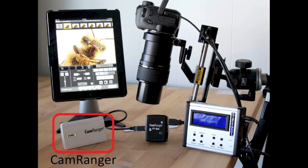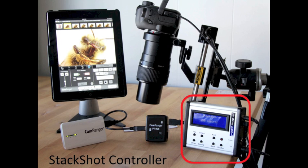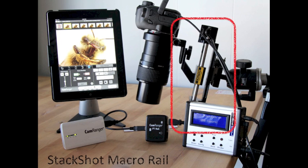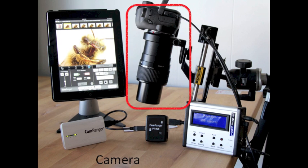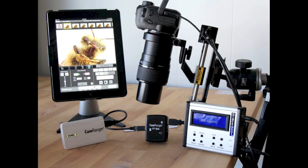This is the setup. Here we have a CamRanger, a CamRanger PT Hub, StackShot controller, StackShot macro rail system, camera, and a control device such as an iPad, iPhone, Android, Mac, or Windows computer. The correct cables are included with either the CamRanger PT Hub, CamRanger, or StackShot.